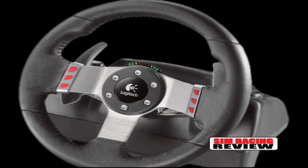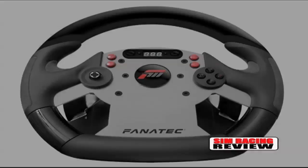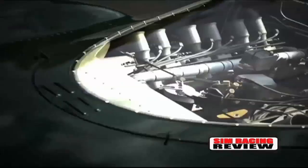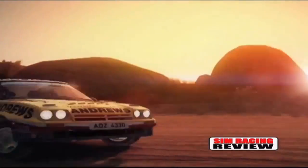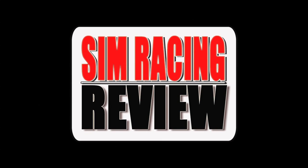This video is brought to you by R.I.P. There are two different ways to race in your home: you can play race, or you can simulate racing. And I firmly believe that if you're going to simulate racing, the best way to do that is to have a sim cockpit.